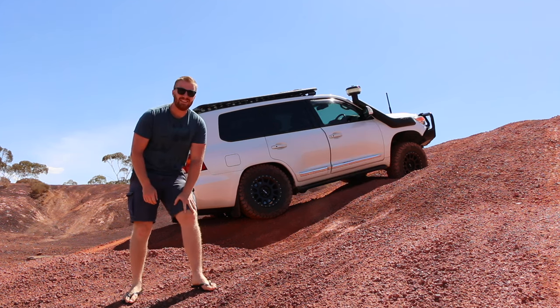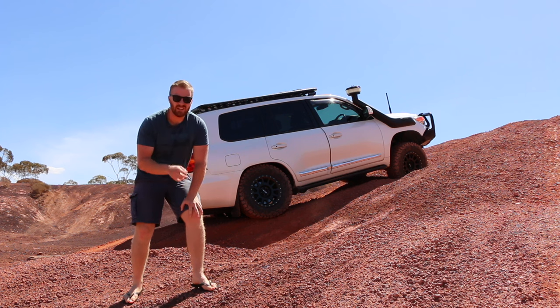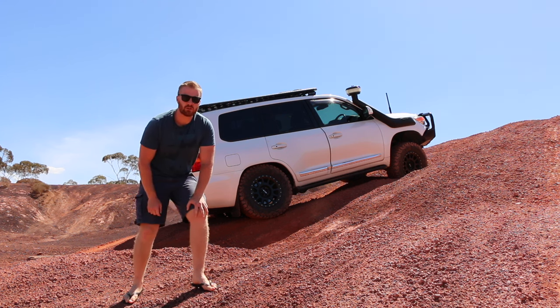So without lockers this is where a lot of cars would get stuck, but today I'm going to show you how in the 200 series we can use our electronic control systems to get this car to the top of this hill.